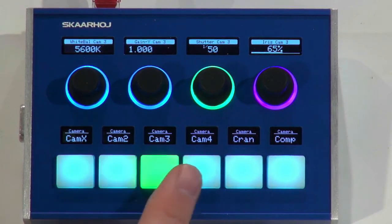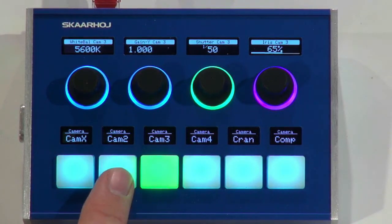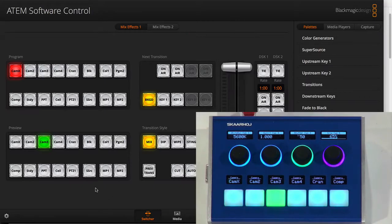I assigned these buttons to be camera selectors, and you'll see that since this camera selector is hooked up with an ATEM switcher, we also have information about the currently selected camera and which tally state it has. Camera 3 is obviously on preview, so we can see that over in the switcher software. If I make a cut, you see that this is changing — now preview is on one, and so on. That's pretty useful for the operator to know if he's shading a live camera.